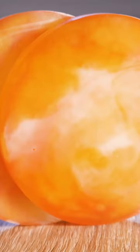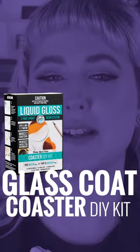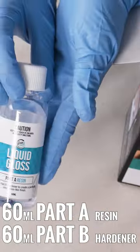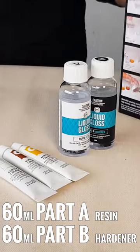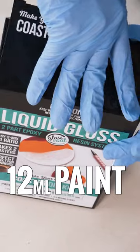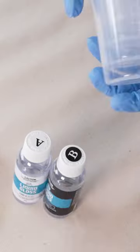We're going to demonstrate the process by making some coasters with the Glass Coat resin poster DIY kit. Included in this kit are your Part A and B resin and hardener in 60ml bottles, one 9cm round coaster mould, and three 12ml paints of titanium white, yellow ochre, and burnt sienna.